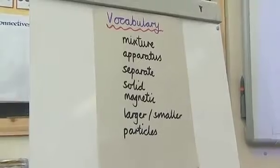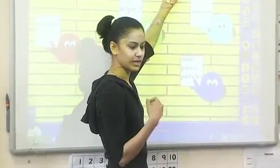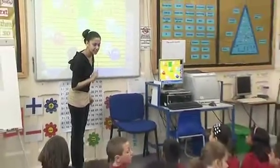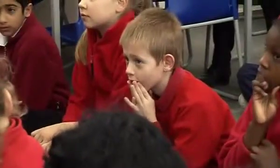Let's look at our vocabulary. Solid. We've looked at lots of solids. Stevie, can you name me one solid? A rock. Fantastic.